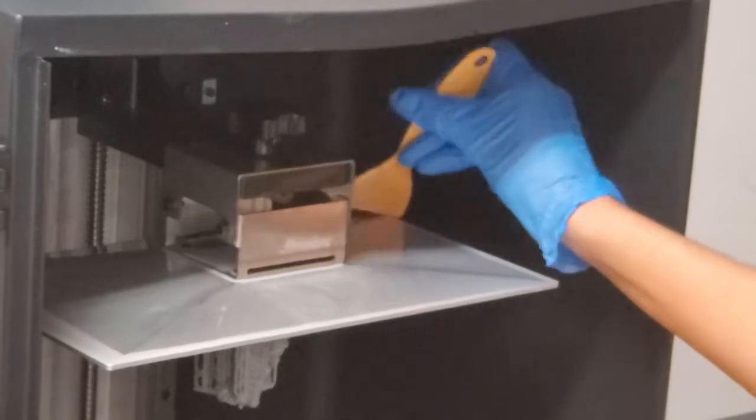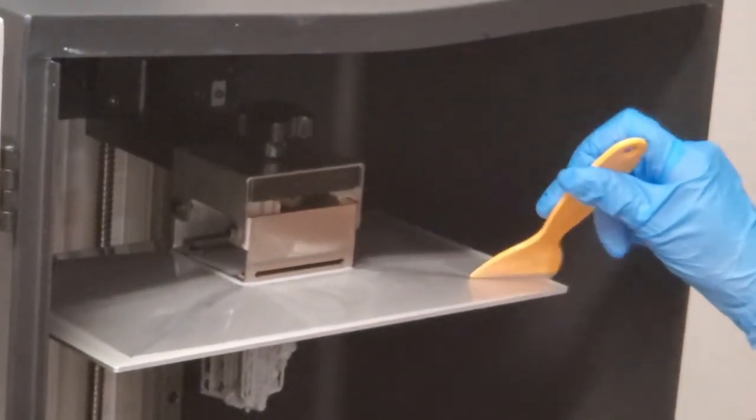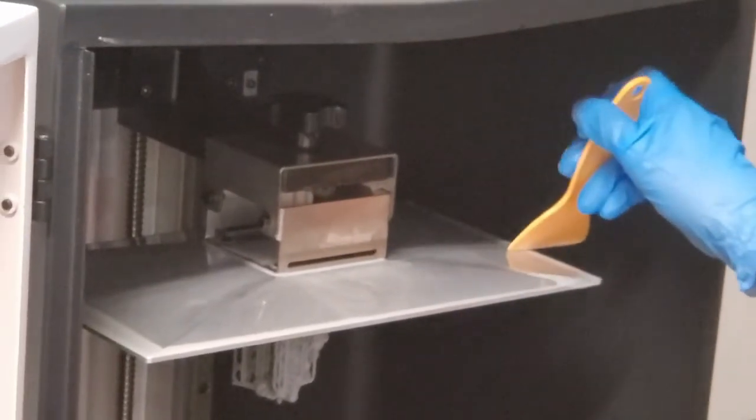Those angles on top of the build plate do help with this, but not all of it. Some resin still collects and remains on the top edges of the plate, and must be scraped off carefully to get it to fall back into the vat.